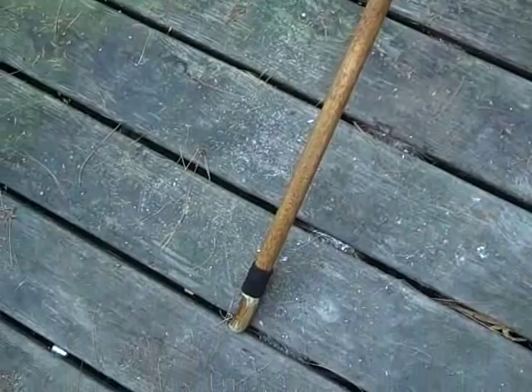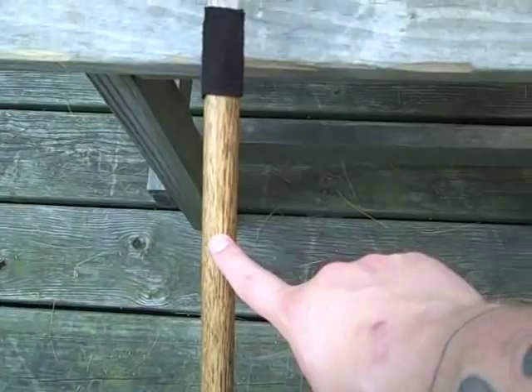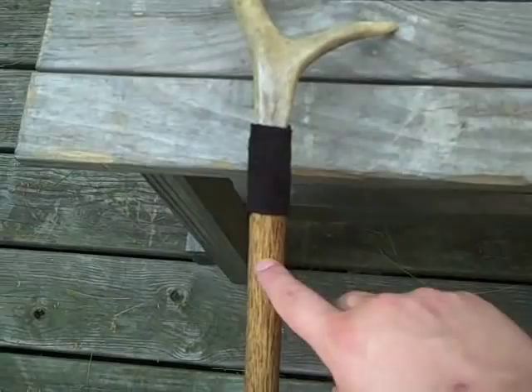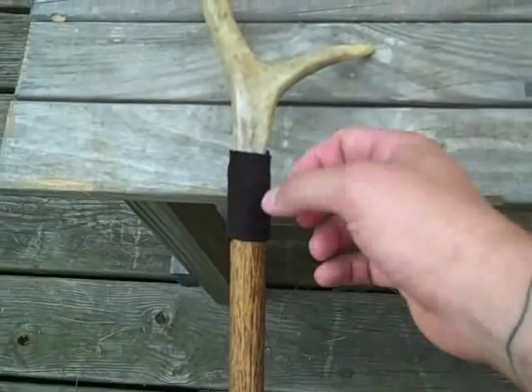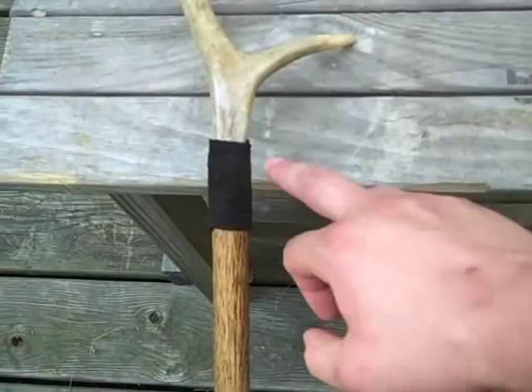It's got antler at both ends and it's been stained and treated with Danish oil. There's a four-inch bolt going through here and they meet right here in the center, going through the antler and the wood. It was met with a thick leather spacer with epoxy, so when I brought everything together and screwed it right down, it squeezed out and got a nice tight fit. That'll never come apart.